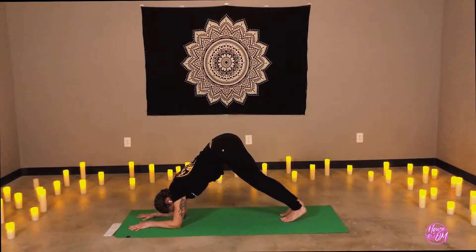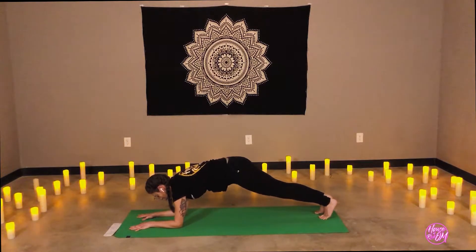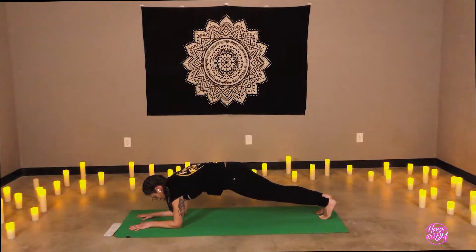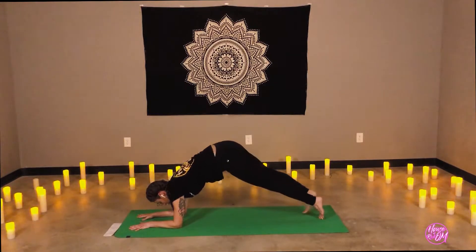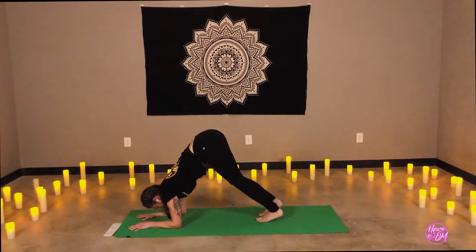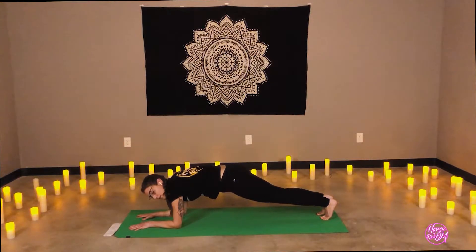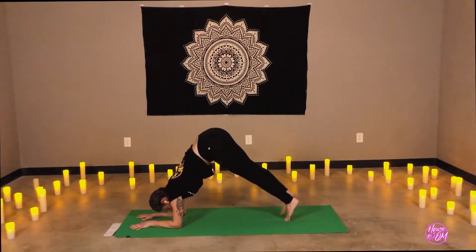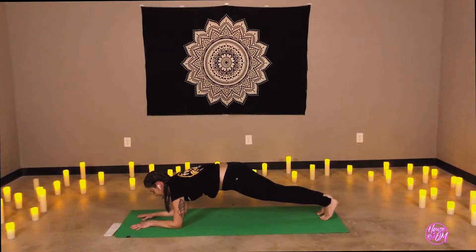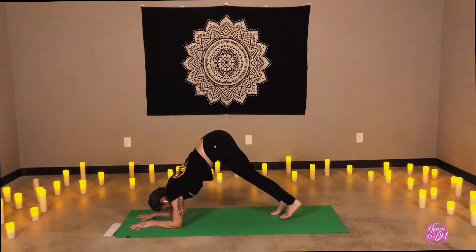Hips high. On an inhale, walk the feet away from you, lowering the hips to a dolphin plank. Draw the navel in toward the spine. Keep the upper back rounded. On your exhale, lift the hips — walk the feet forward towards the elbows as high as you can get them. Ujjayi breath. Inhale, walk the feet back slowly. Exhale, walk the feet forward. Inhale, walk the feet back. Exhale, last time — use your dolphin pose and hold.